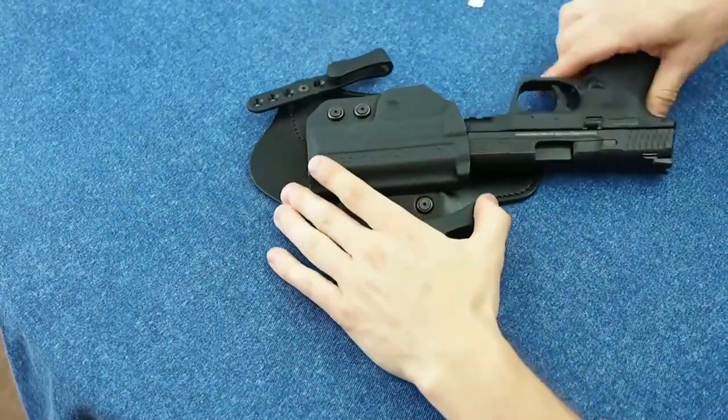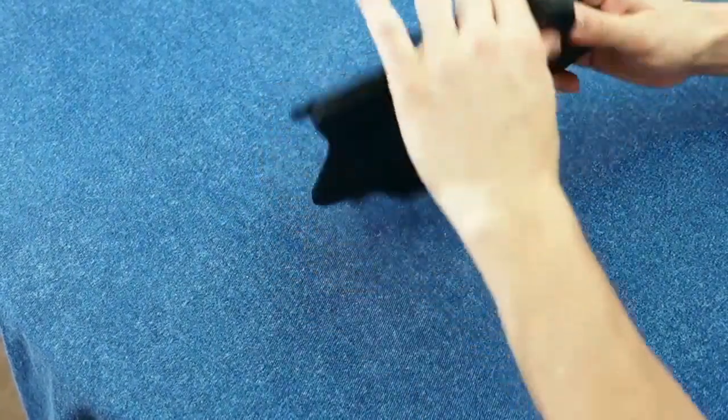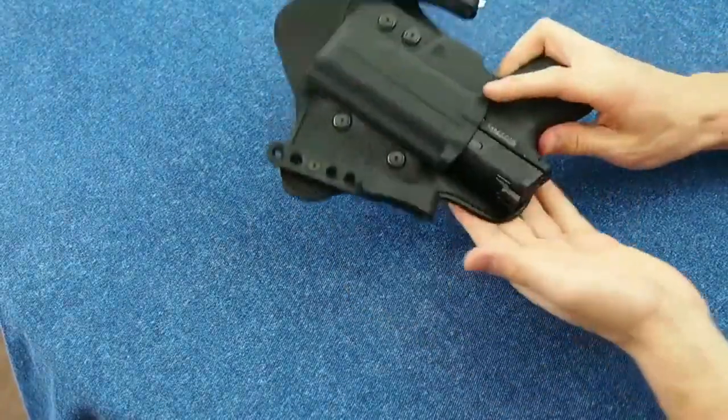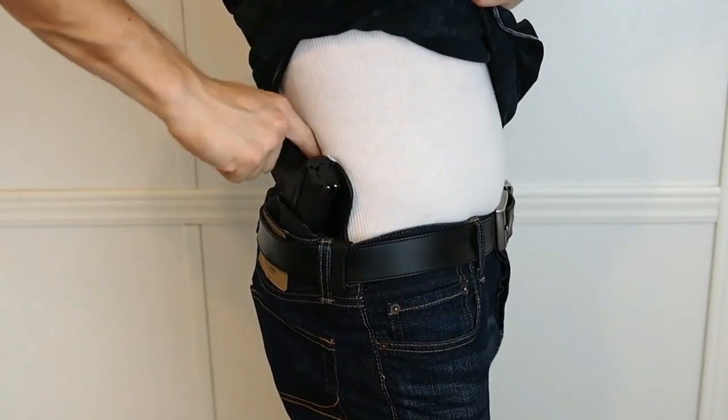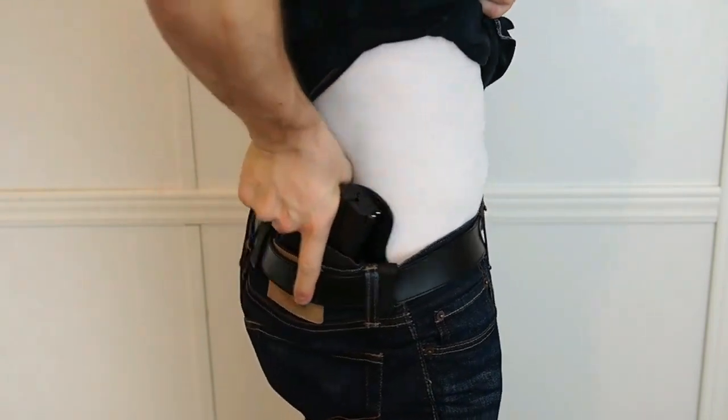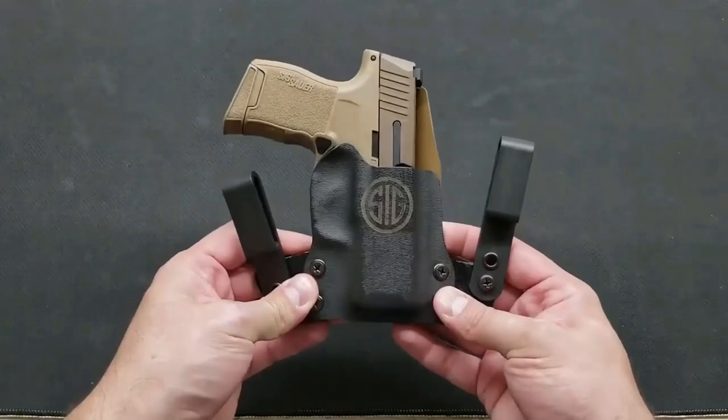The SIG Sauer P320 is a striker-fired, polymer-framed pistol, similar to the Glock family, Springfield Armory XDS series, and Smith and Wesson M&P pistols. So there are lots of holsters to choose from. We narrowed down and reviewed the best SIG P320 holster options.